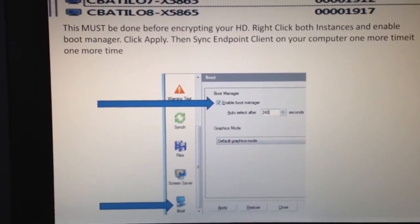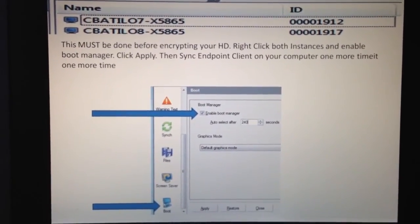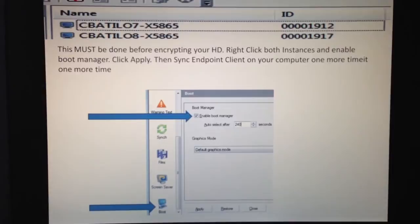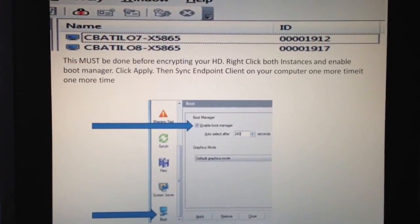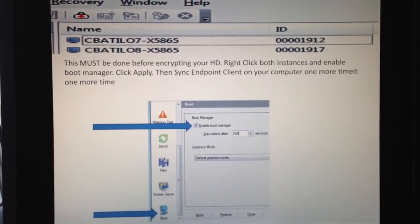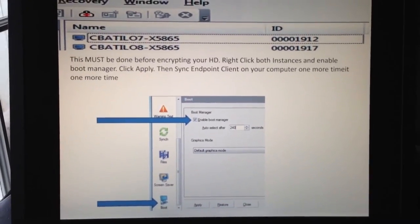After that, initiate the sync, then cross your fingers — it should reboot and start encrypting your hard drive. You only need to do it on one side; it actually encrypts both partitions. I initiated mine on the Windows 7 side, then I slept, and when I woke up my entire hard drive was encrypted. From there, I booted it up on both sides and it came up fine. That is how you do a dual boot of Windows 7 and Windows 8 with endpoint encryption. Thank you for watching — hopefully that helps you out.